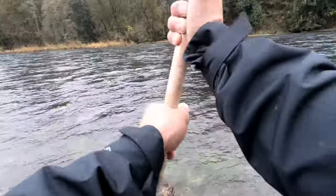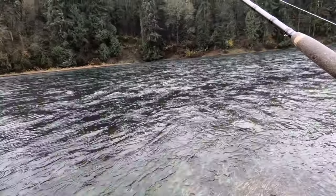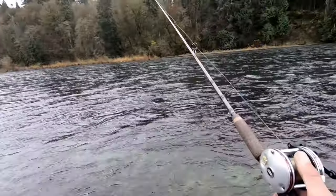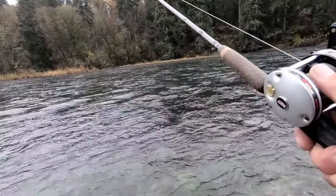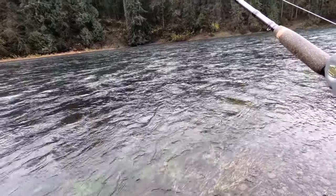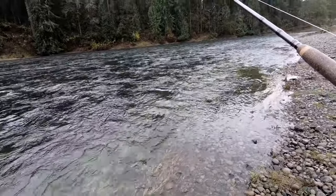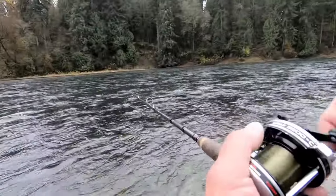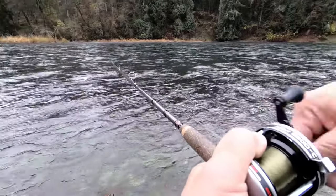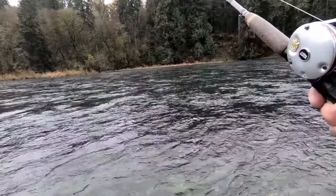I'm out here all by myself — man, this is just really beautiful. I'm glad I went out of the house. I know it was forecast for rain today, but right now it's just absolutely gorgeous out here. I've been out here for almost 30 minutes, just casting, watching the water — it's so calming. This is something everybody has to do. Just get outdoors and do it. So much fun, a lot of nature, a lot of ducks.